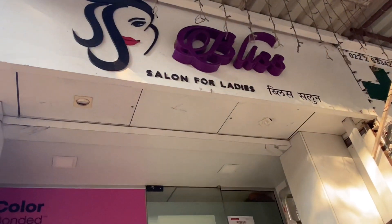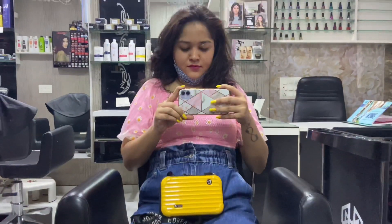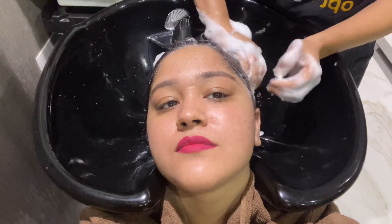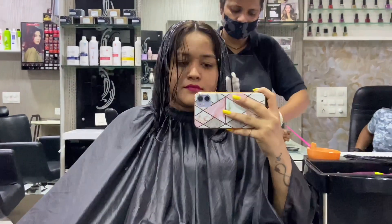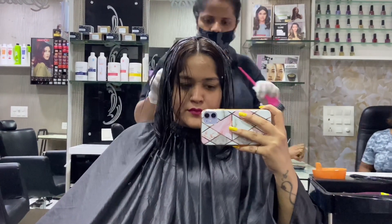This is the salon where I always do my smoothing and it is very trusted. I will put the number and address in the description box so you can go and check. Now we are waiting for our smoothing process to start. Starting from the hair wash — hair wash is very important before smoothing, you have to do it from the salon. After this, the smoothing cream is applied on each strand.